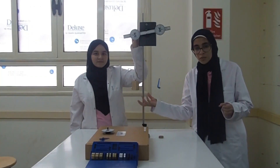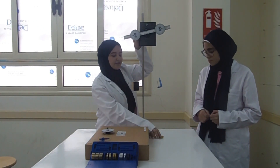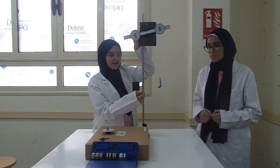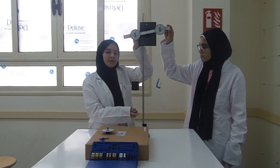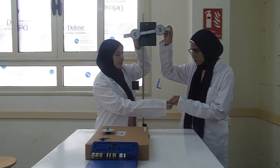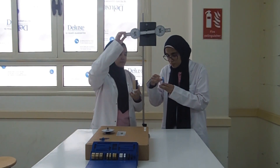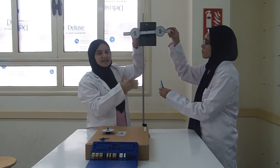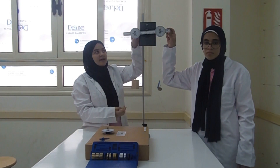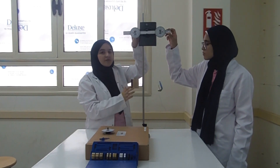Equal masses and equal distances from the center makes the net moment equal zero. Now we are going to use the law of moment we just proved to find the mass of this wooden block. This block's mass is unknown, so we have here known masses, which is 70 grams. We will place them at the hanger in order to find the mass of the block using the law of moment. We will start to move the protractor until the system reaches equilibrium, and note the length of the arm at that time. By using the law of moment, we will find the mass of the unknown.